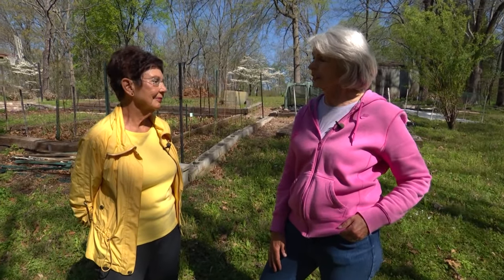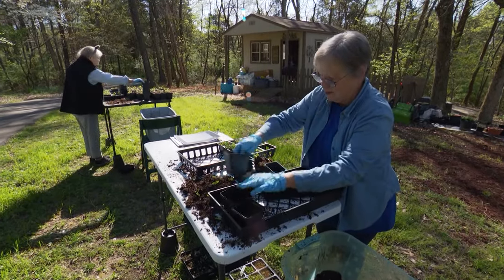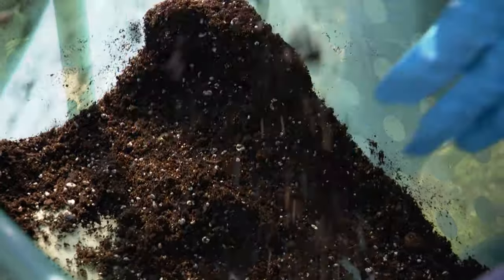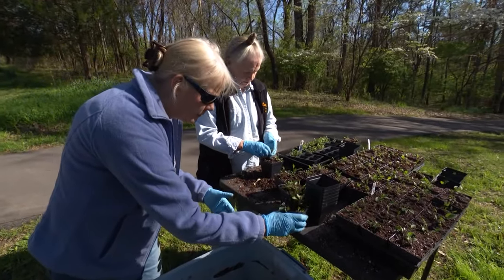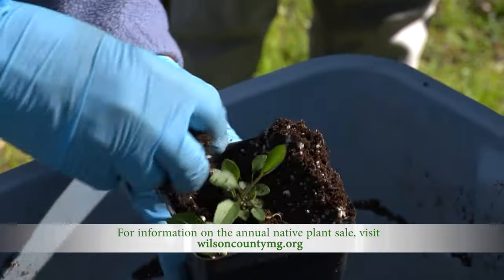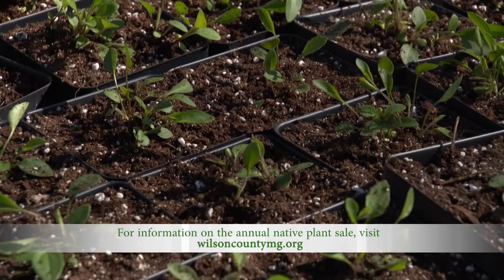Linda is affiliated with the Wilson County Master Gardeners and Cedars of Lebanon State Park. The Master Gardeners have been instrumental in maintaining the butterfly and native plant garden at the park throughout the year. They hold an annual plant sale every May in conjunction with Cedars of Lebanon Park, offering about 130 different species including shrubs, vines, grasses, herbaceous plants, and trees — and the Master Gardeners are the only group that propagates for that sale.